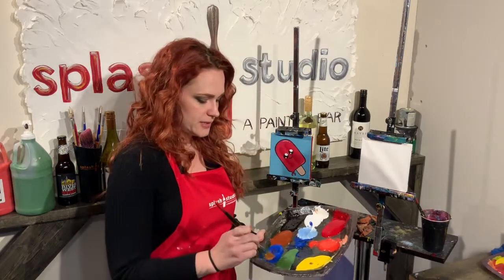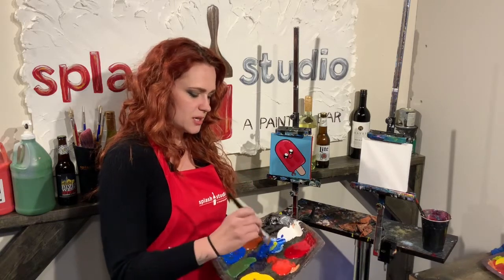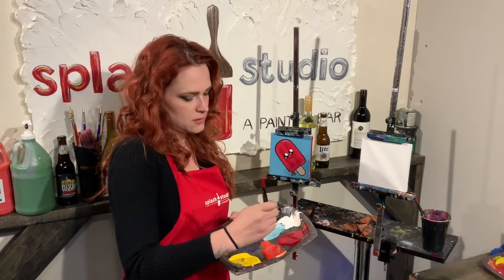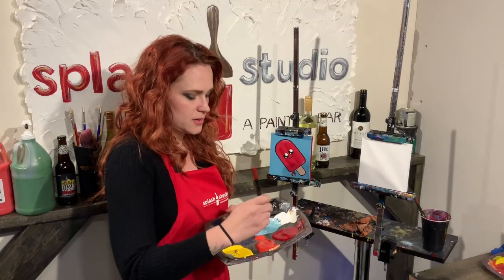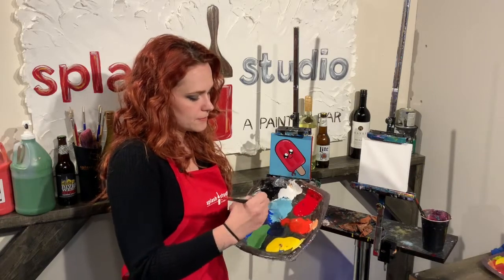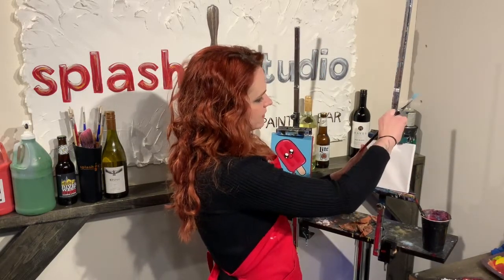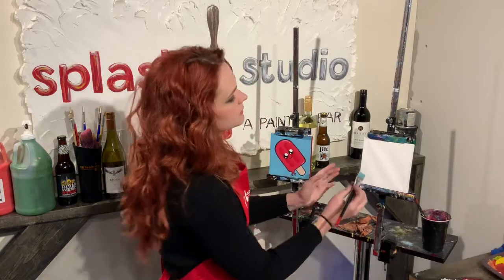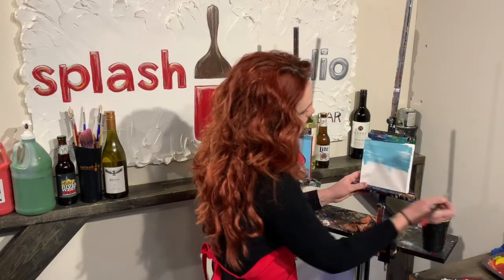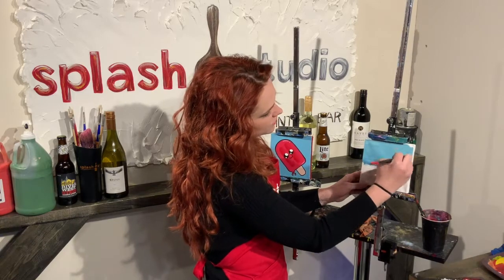I'm going to do kind of a teal color, so I'm just mixing some blue and some white together, and I'm going to do just a smidgen of yellow — and a smidgen is the technical term. I'm getting a really pretty teal color. I have my little six by six canvas and I'm just going to paint the entire background this nice teal color. Using water really helps the paint spread, so I definitely recommend dipping your brush into water as you go.